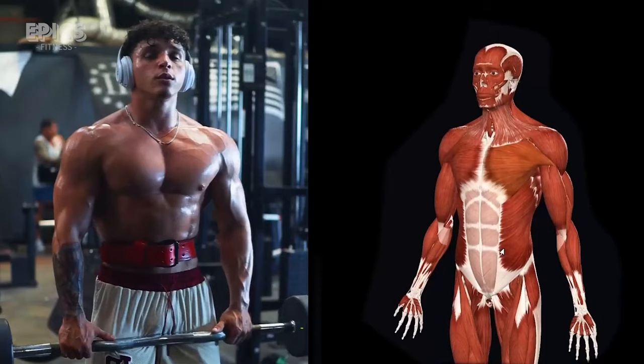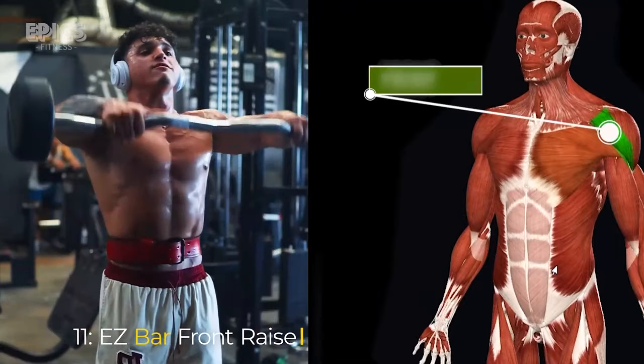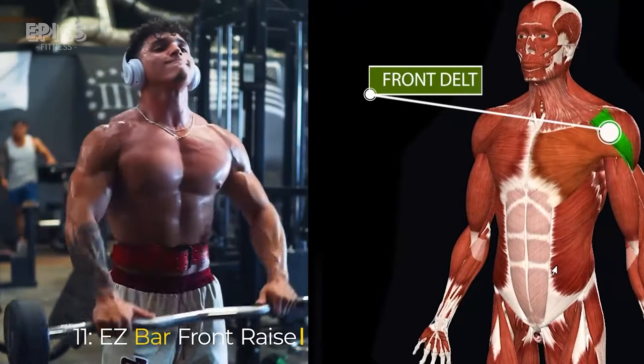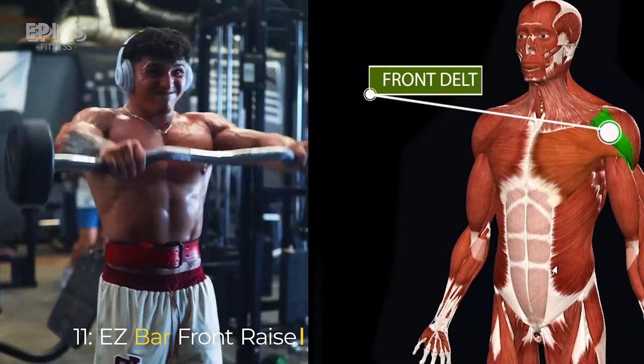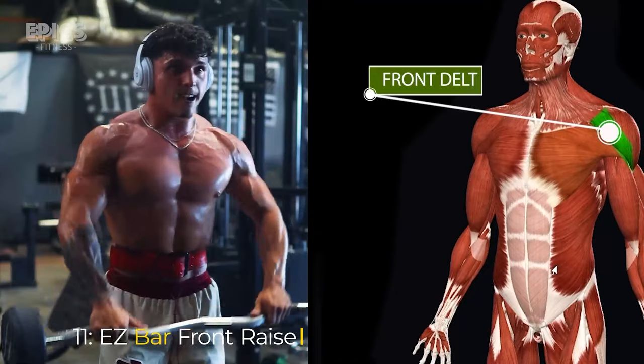Exercise 11: EZ Bar Front Raise. Target: front delts. To perform the EZ bar front raise, stand with your feet shoulder-width apart and grasp an EZ bar with an overhand grip, hands shoulder-width apart. Exhale as you raise the EZ bar in front of you until it's at shoulder height, then inhale as you lower the EZ bar back down.